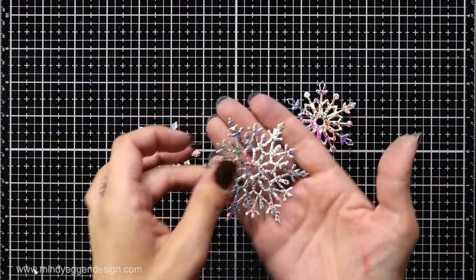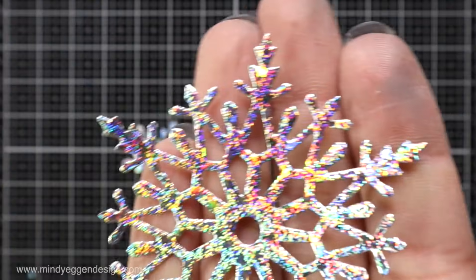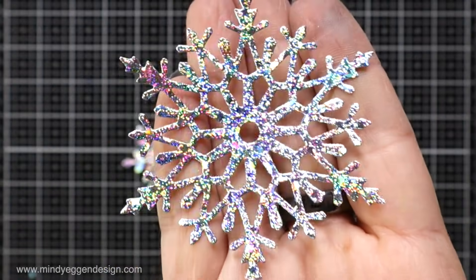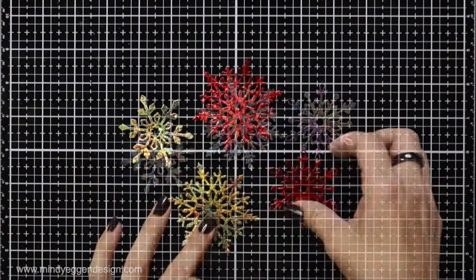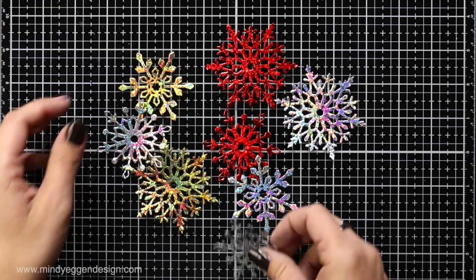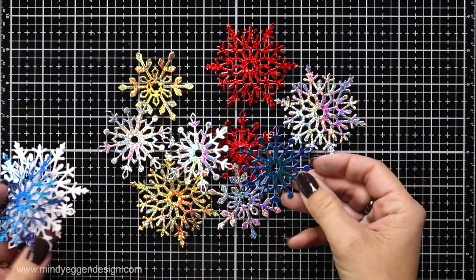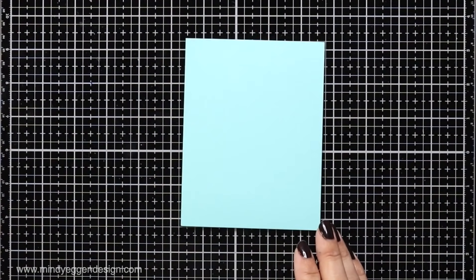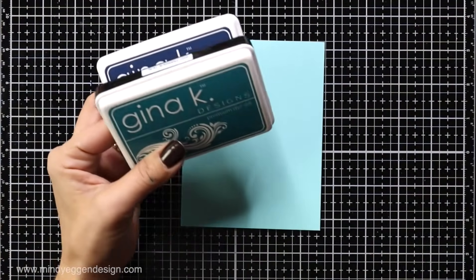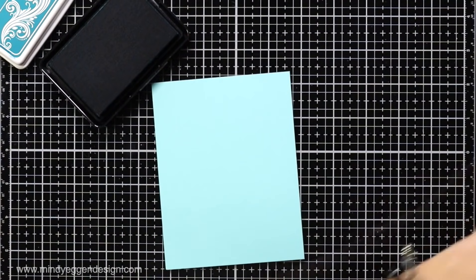Here is a look at the silver snowflakes — just look at that sparkle and shine. I'm absolutely obsessed. Off screen I also die cut snowflakes from the red and the gold, which are just as gorgeous, and some in a brilliant blue — they're all so amazing. For my background I'm doing one of my most favorite techniques, which is ink blending on colored cardstock. I love doing this and I love creating dramatic backgrounds.